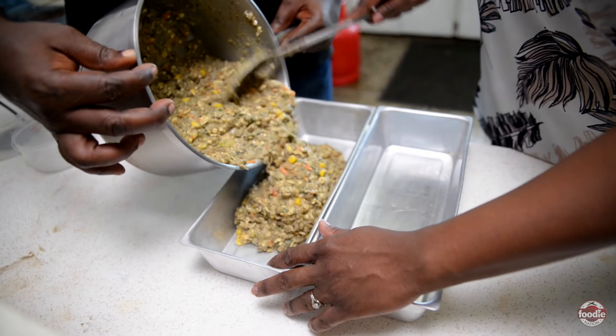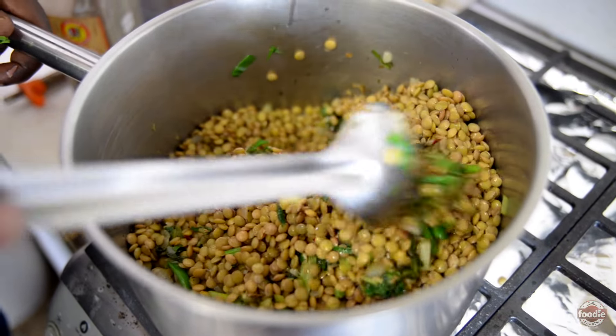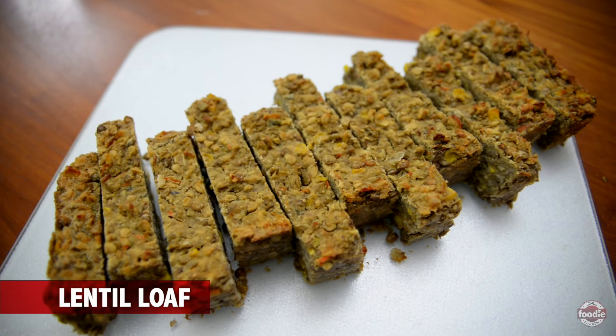Today what we will be doing is, in stark contrast to what you will see we normally do, we are doing a vegetarian offering today in the form of our lentil loaf. So it's a vegetarian spin on our meatloaf.